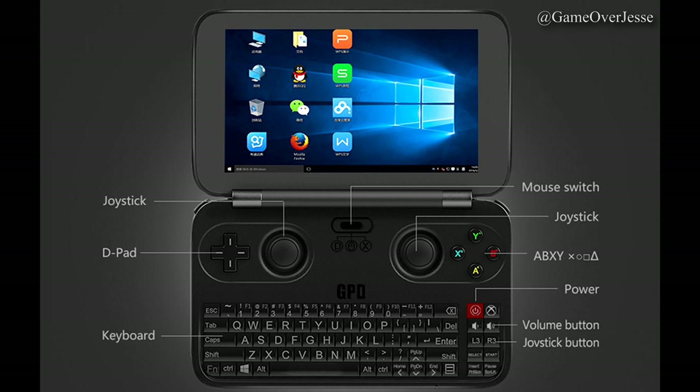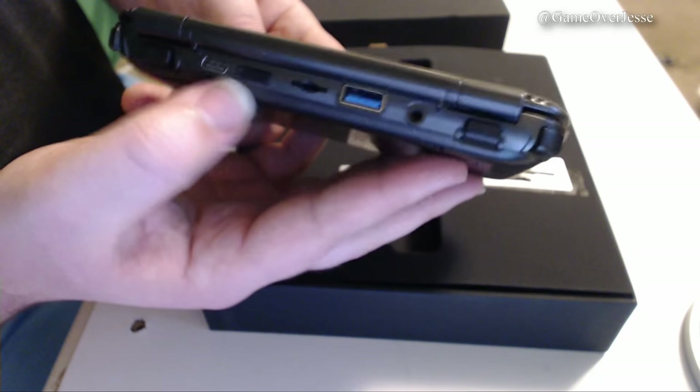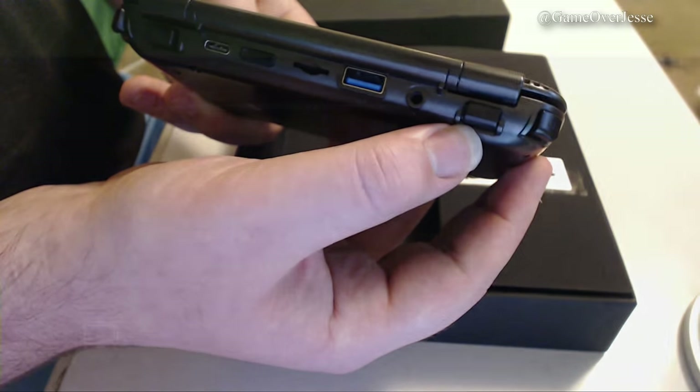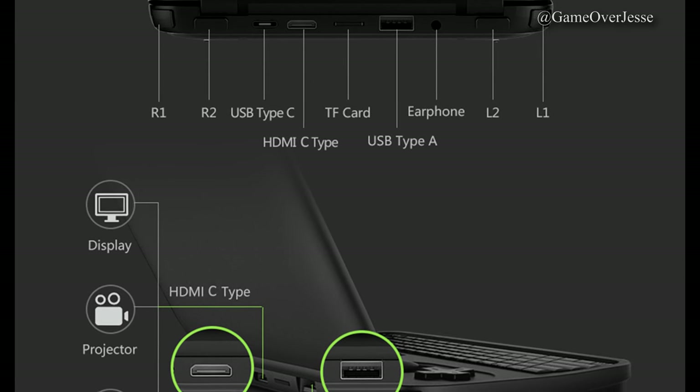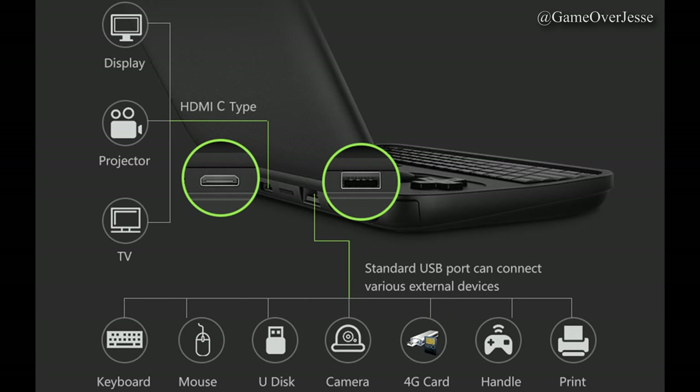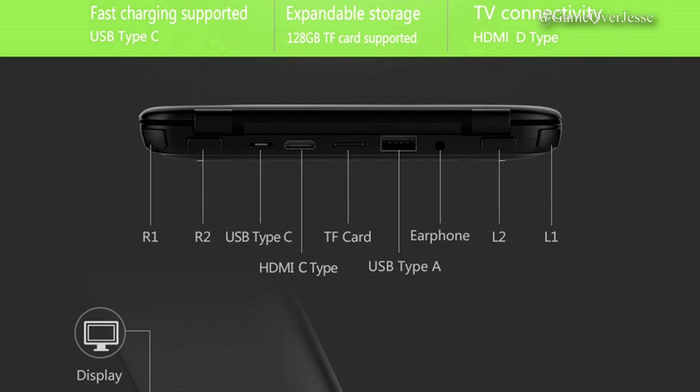For example, moving the switch to the middle and selecting the mouse will allow you to use the right analog stick as the mouse, with the L and R shoulder buttons becoming the left and right click. On the very top of the console, we have L1, L2, a standard headphone jack, and a USB 3.0 port that works the same way as on a PC or laptop — I've already used it to move games from my laptop via a USB flash drive, and it worked really well. Beside this, we have a mini SD card slot for expandable storage, a mini HDMI that will allow you to play games or watch movies on a TV, and a USB Type-C port for quick charging. Finally, we have R2 and R1.